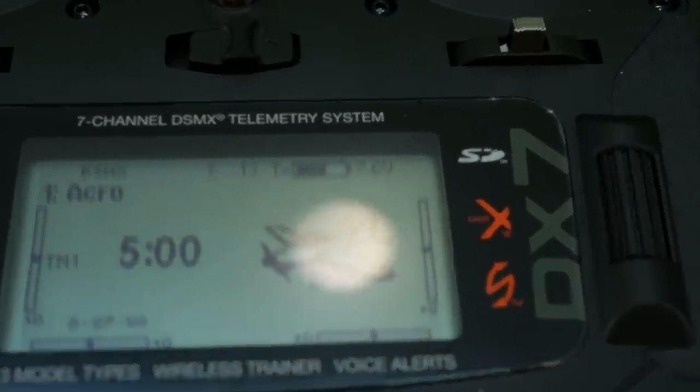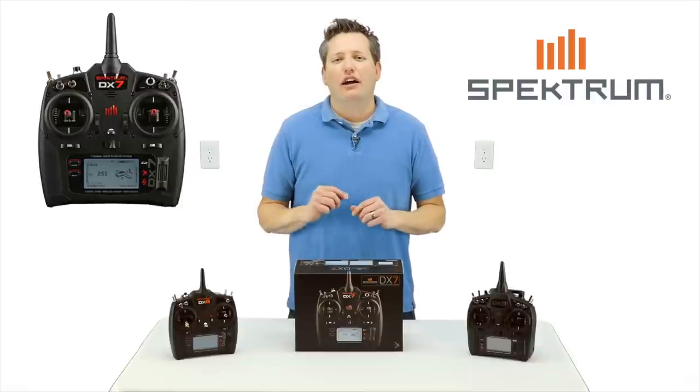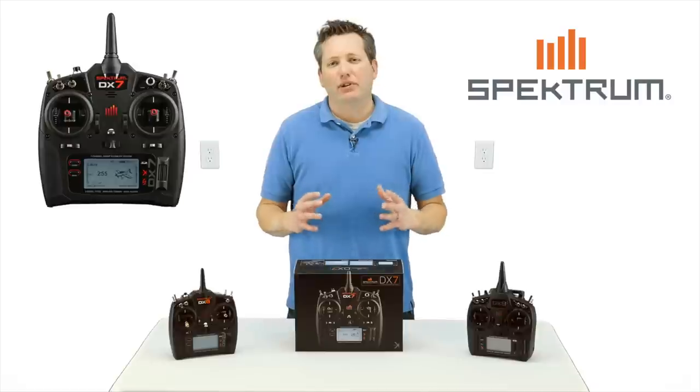At a price point of $349.99, which comes with an AR8000 — a $129 receiver by itself. Think of the value, you do the math. It's actually a really great deal for what you're getting in the aspect of a radio and the receiver built into the package.